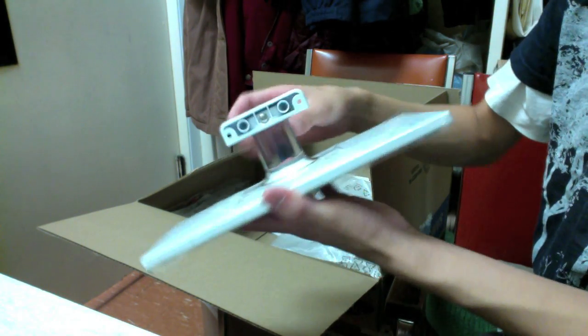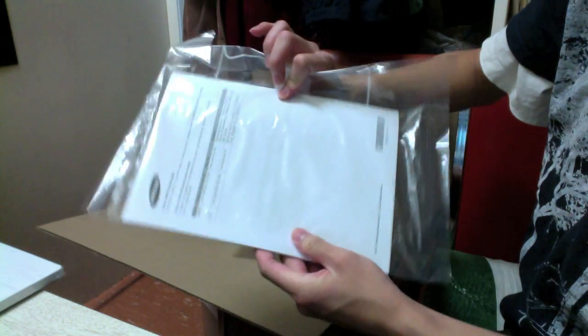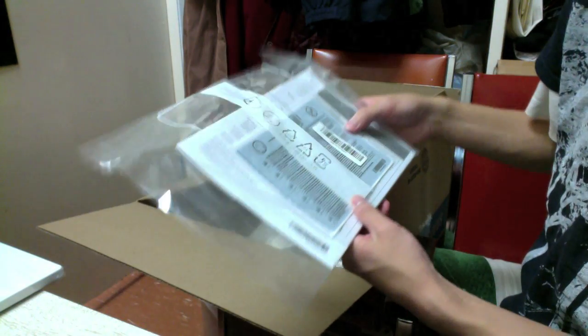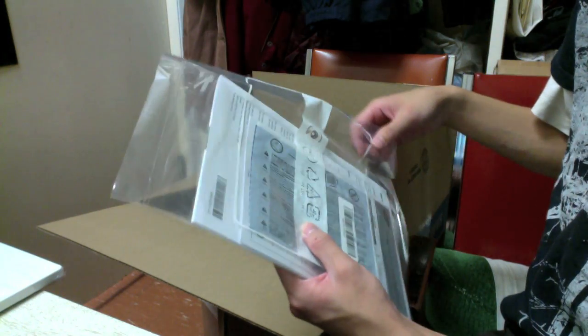We also have a clear plastic transparent piece — nothing too spectacular about that. Then we've got the manuals. Looks like there's a big sticker in there too — oh, actually that's a cleaning cloth, which is pretty awesome. We got a big giant cleaning cloth for the TV, which I did not expect.